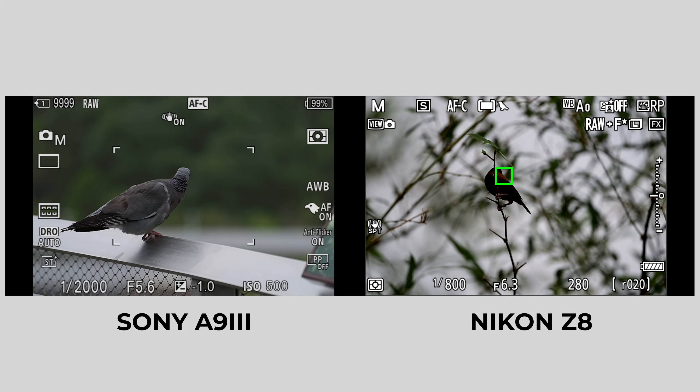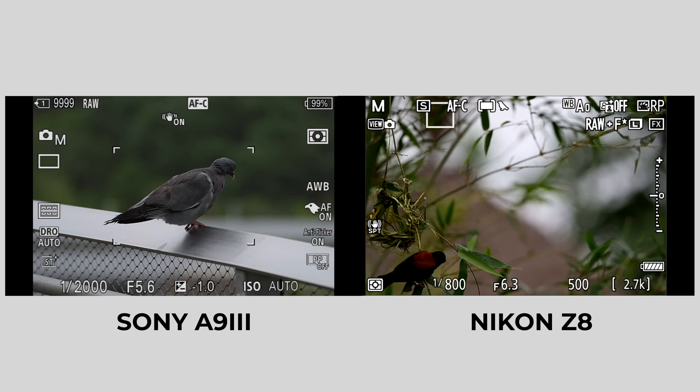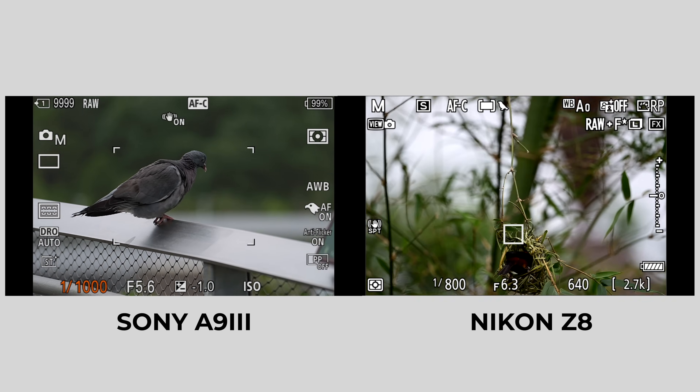You're getting the new processors inside this, everything like the Z8 and Z9. Pre-capture is coming into play as well. If you haven't seen my last Z8 video with the new firmware update featuring bird detection and improved autofocusing, that algorithm is now here. That means we're going to get some of the best-in-class autofocusing out of any camera system, in my personal opinion. I actually found the bird detection firmware from the Z8 better than some of the alpha cameras from Sony.